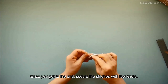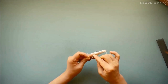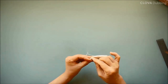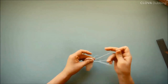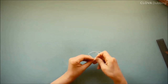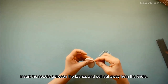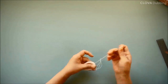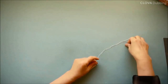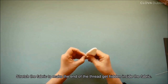Once you get to the end, secure the stitches with a few knots. Do it one more time. Insert the needle between the fabrics and pull out away from the knots. Cut the thread. Stretch the fabric to make the end of the thread get hidden inside the fabric.